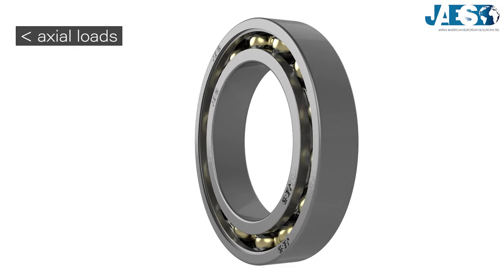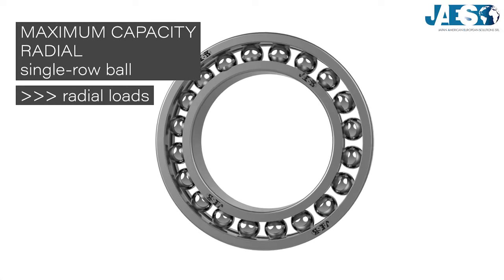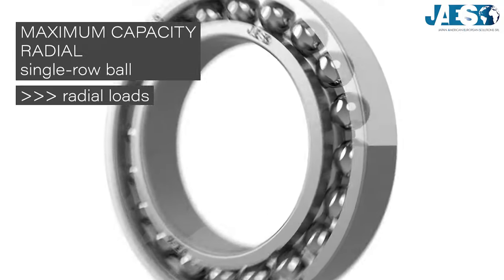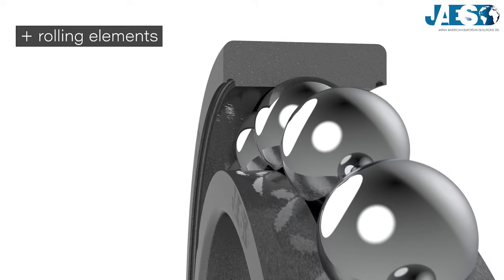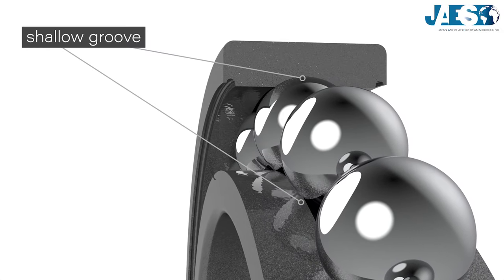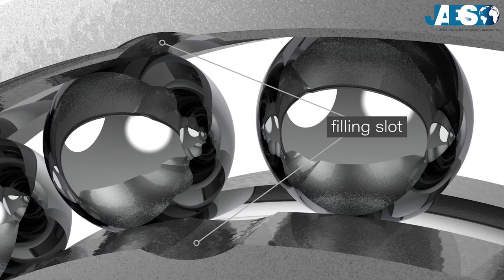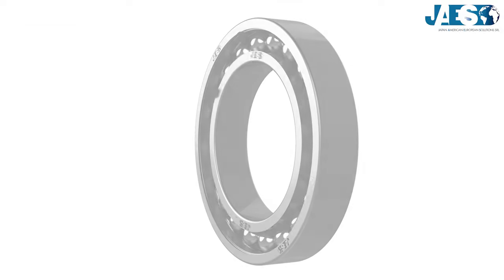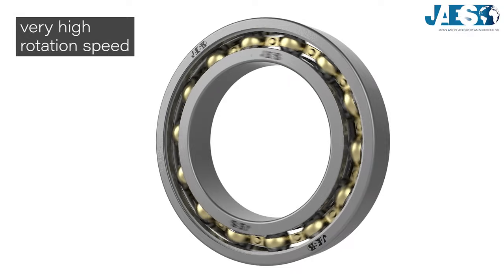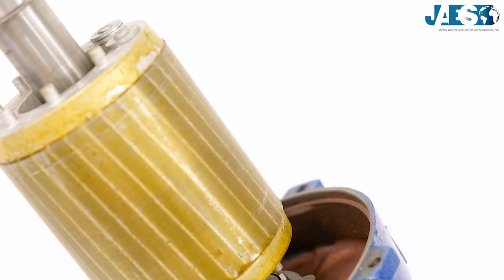To support a bigger radial load, it is possible to use the so-called maximum capacity bearings, which are equipped with a larger amount of rolling elements. To fit more balls inside, the grooves have to be shallow and sometimes need a filling slot. These features can reduce the axial load capacity of the bearing, but this kind of bearing has the quality of sustaining a very high rotation speed.